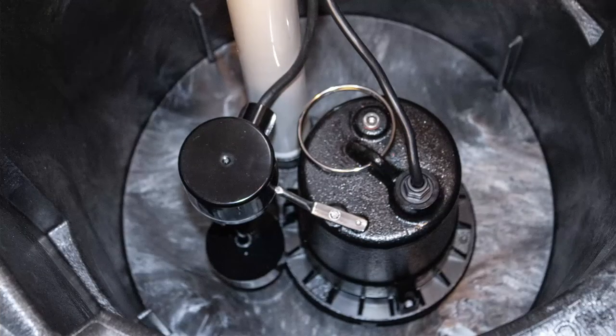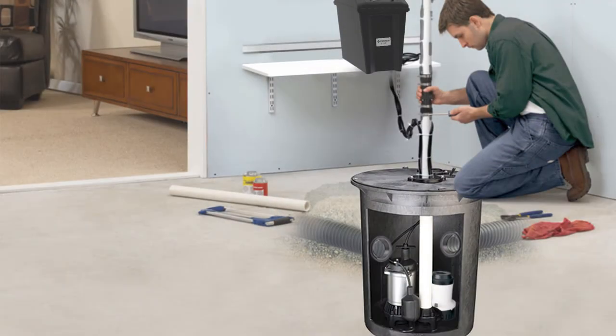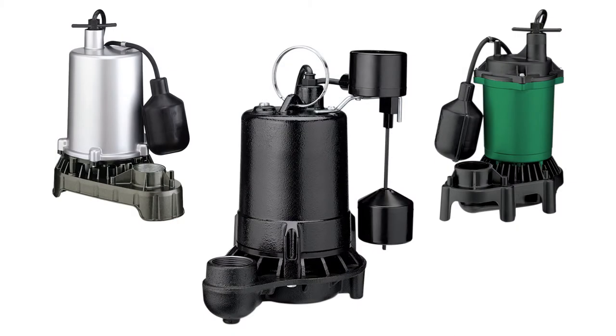Luckily, there is a tool available that can help to greatly reduce the risk of flooded basements and crawl spaces. That tool is called the sump pump.